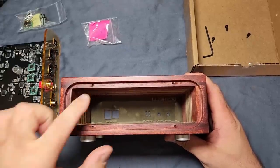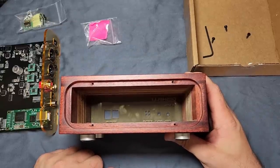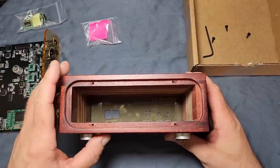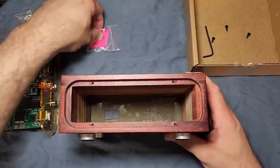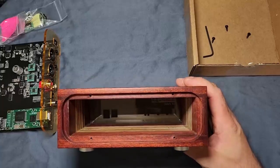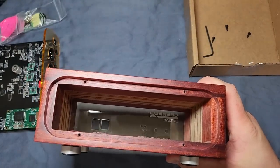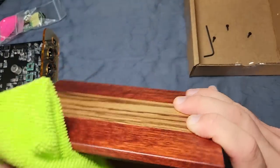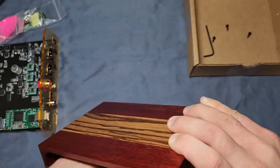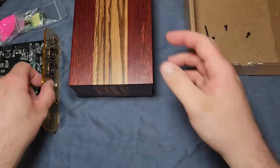If you know you're going to be a heavy op amp roller, either have a plan to manage that — you could put some epoxy down there if they start to wear out, let it harden, and drive the screw back in — or just get the aluminum case, which likely comes with pre-threaded screw holes. So keep that in mind about the build of the J2S if you're going to do a lot of op amp rolling.